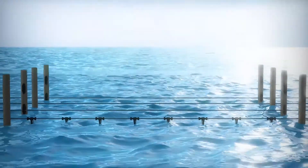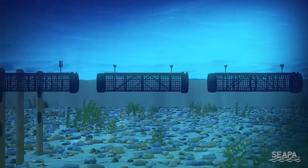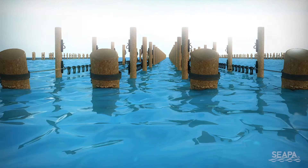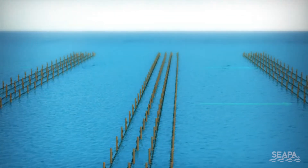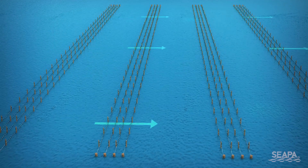Depending on site conditions, riser posts can be positioned for 2, 3 or 4 basket spacings. Start by choosing the best line direction to keep the oysters spread out evenly in the baskets. Generally, this will be side-on to the prevailing current, wave and wind action.